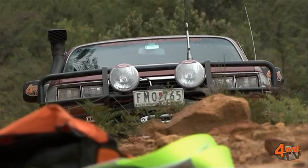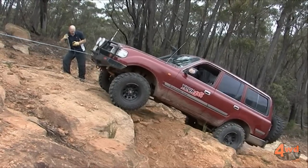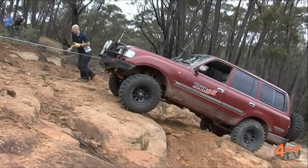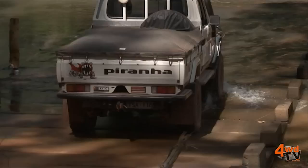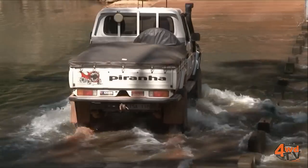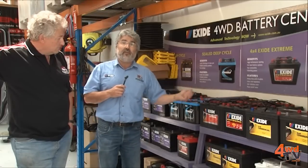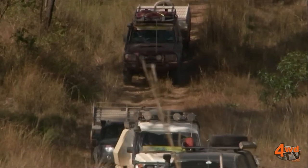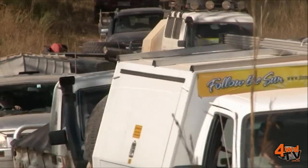A starting battery will never be a deep cycle battery — the technology won't allow it. It can't be cycled over and over again and still have the plates stay in one piece. That covers your basic two or three different types of batteries suitable for your four-wheel drive. Most of these are in the 300mm long case, a very popular battery shape for four-wheel drives, and some drop down to the 265mm which is becoming popular in some of the imported vehicles.